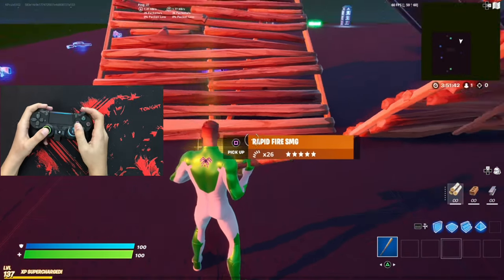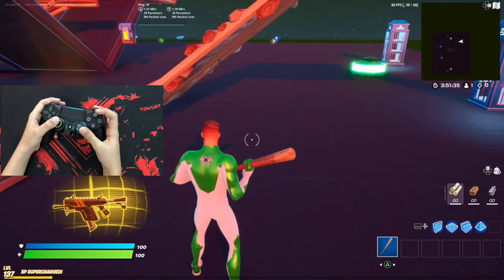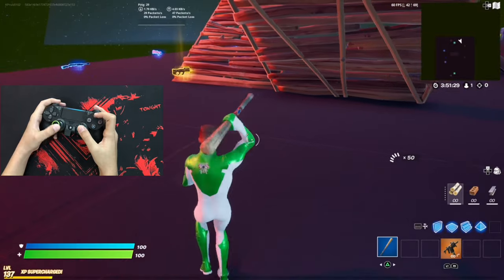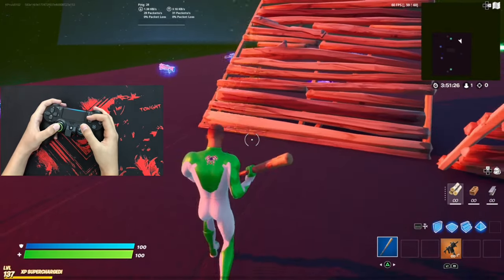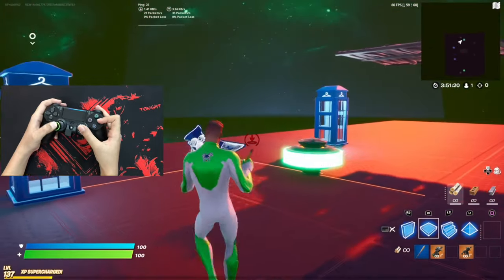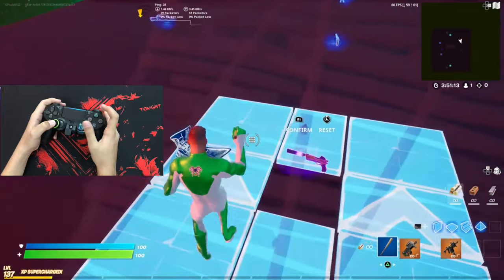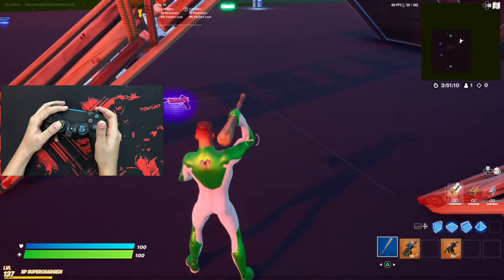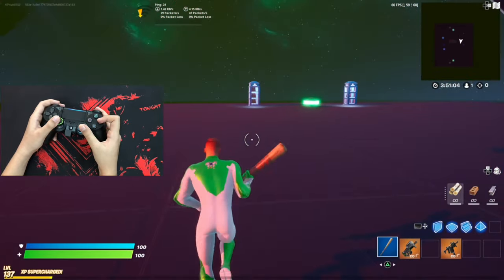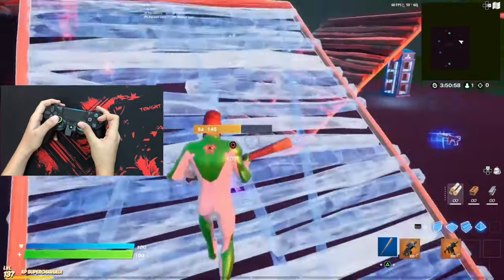If you want to play claw with these paddles it makes it really easy. It's not too hard to just press this to take out your pickaxe, and then this to pick something up. I also have this mapped to my build mode, and this is my main switch mode and also switch mode slash edit — so if I hold this it will open my edit mode.